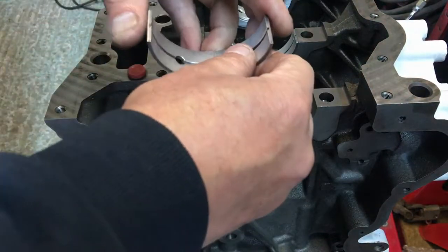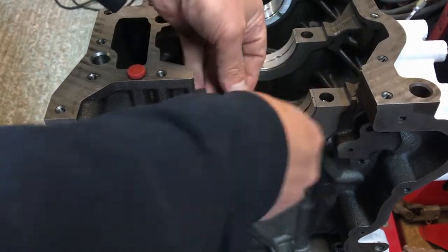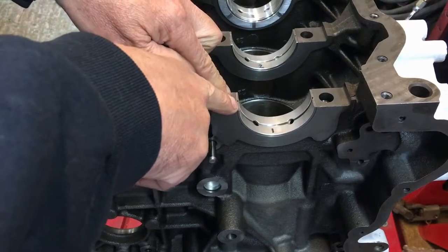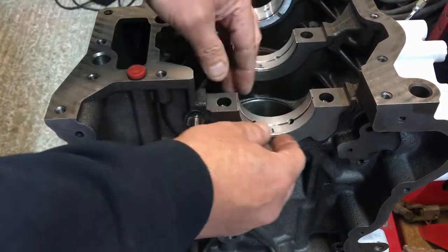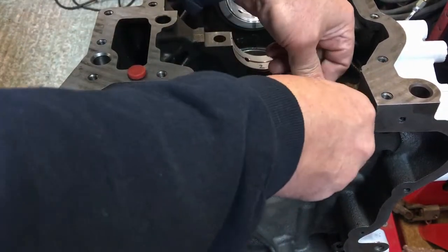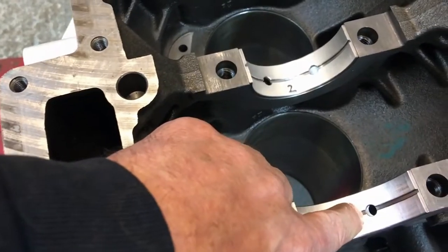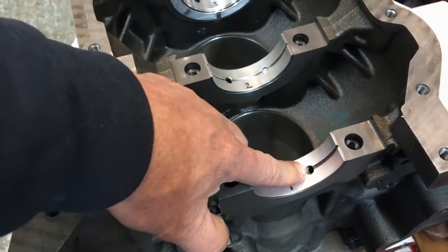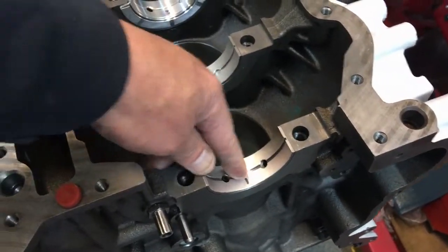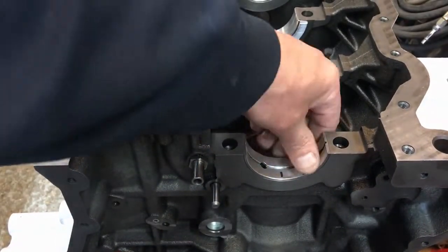Put the bearings back in — these bearings have no tangs to line them up, so you just have to visually centre them. Also I noticed that the oil hole doesn't line up perfectly — I thought it was a mistake from King, but I checked the genuine Ford bearings and they're exactly the same. It may be a mistake in the drilling of the block or a deliberate restriction to reduce the hole size.